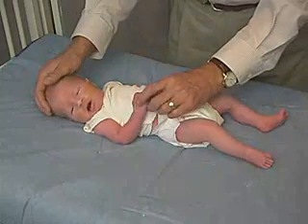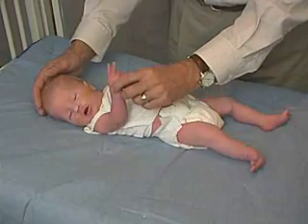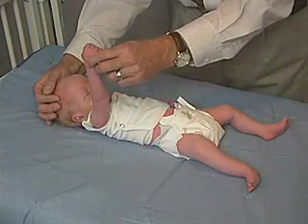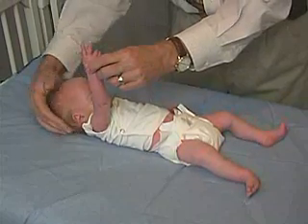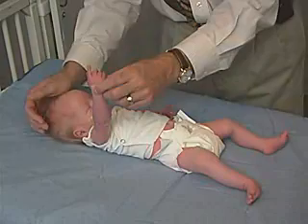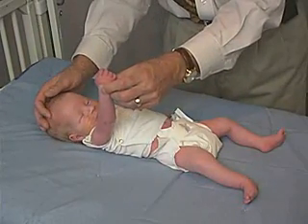We're now going to look at arm traction. We're simply going to take the baby by the wrist and try to get the head in midline, pull the shoulder up, and see until we actually get the shoulder off the mat. We can see that this arm is fully extended and the angle here is almost 180 degrees.